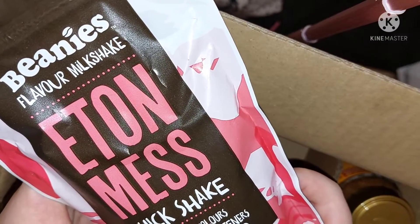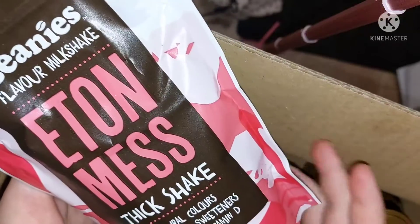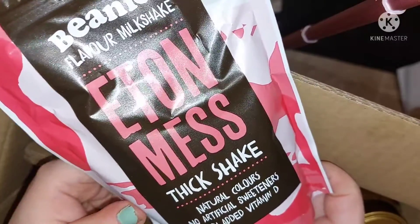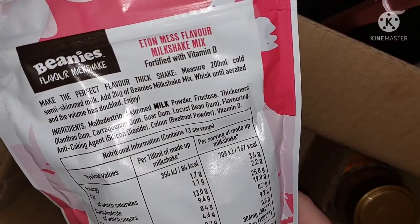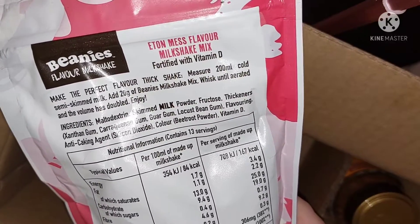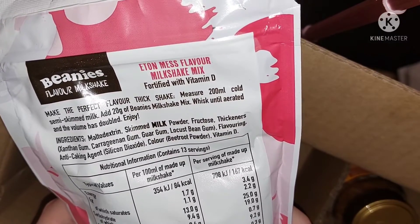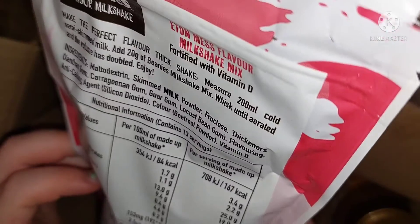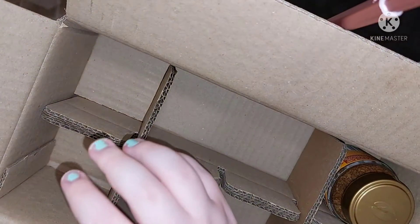A while back I really enjoyed the shakes by Beanies — my favourite one was the Eton Mess one, and it's been a while since I've had the last one so I'm about to get another one. I absolutely love the Eton Mess one. All you do is measure 200ml of cold milk and 20g of this shake. The calories is 168, and in this sachet you have 260g.